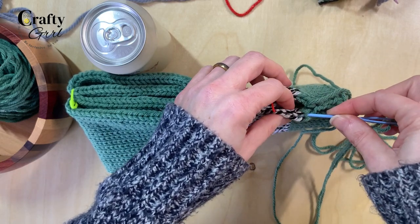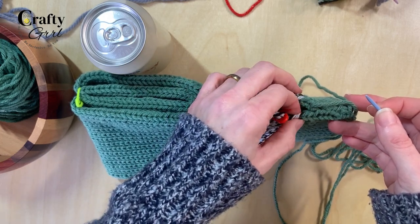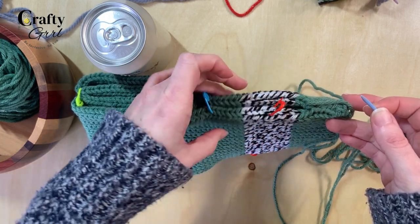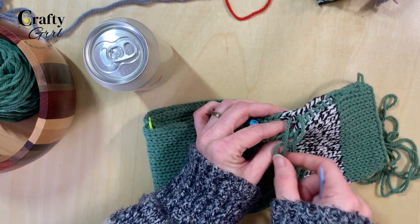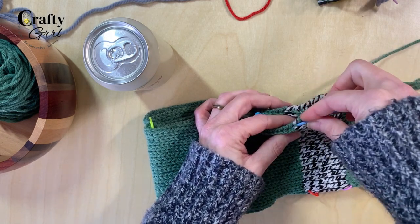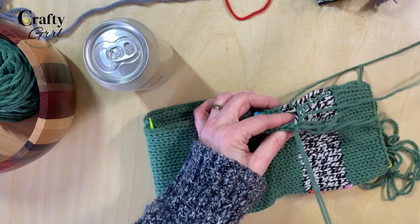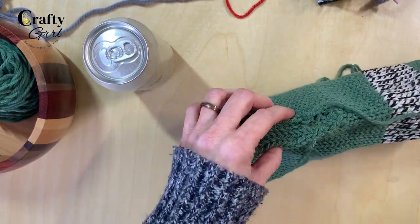This is where using stitch markers comes in handy, so you can keep those stitches all facing the same direction. One tip I learned by doing this so many times: don't pull your stitches tight until you're ready to finish that row. I found that if you pull them as you go it's actually a little bit harder to keep the stitches aligned.